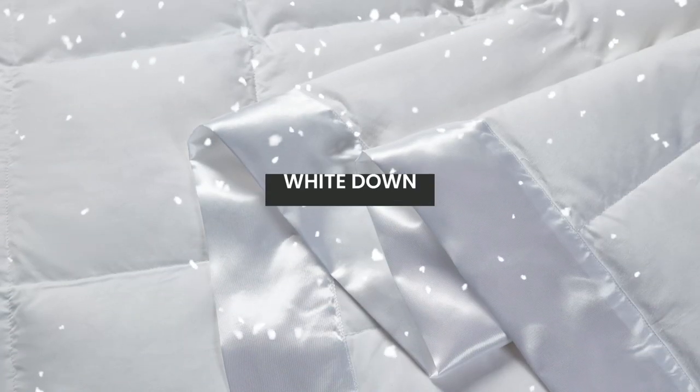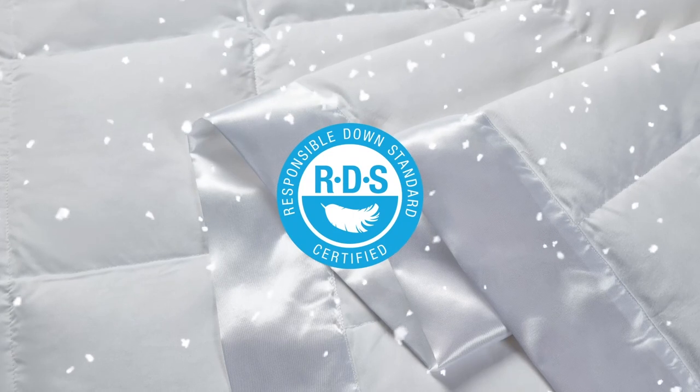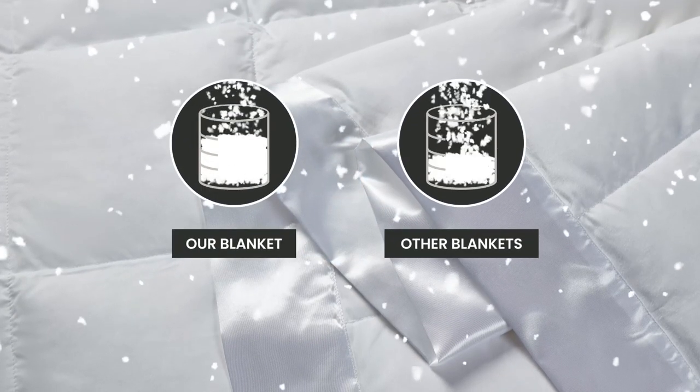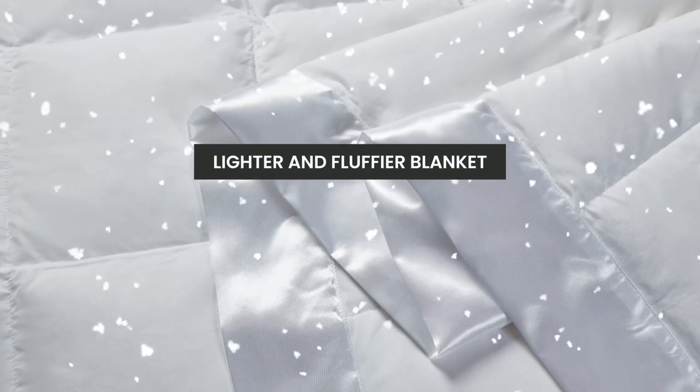Our blanket is filled with Wipe Down that has been certified by the Responsible Down Standard to a 650 fill power. A higher fill power will give you a lighter and fluffier blanket.